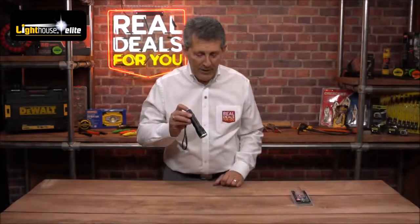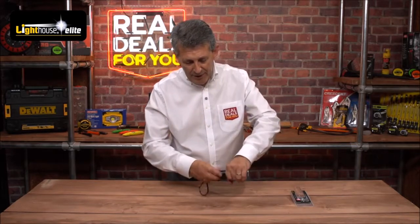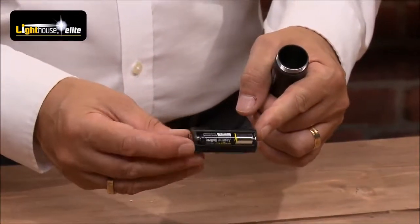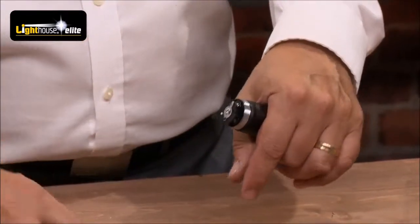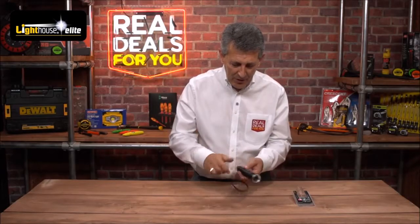Okay, so we put the lights back on now. Super torch from Lighthouse, very very simple as well — you just unscrew the back, it runs on three AAA batteries which are held in a nice cassette, so you're not fumbling around trying to get them in the right order. You pop them into that case, pop them at the end, screw it back up and you're all ready to go.